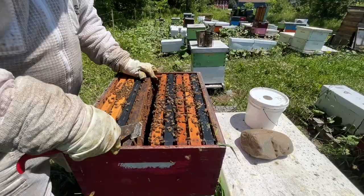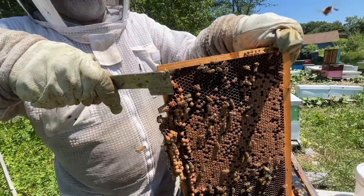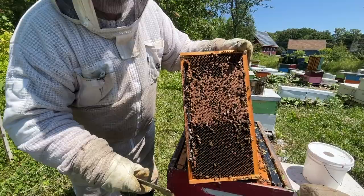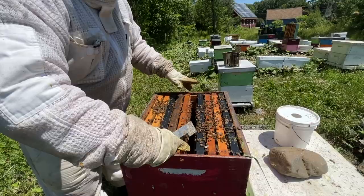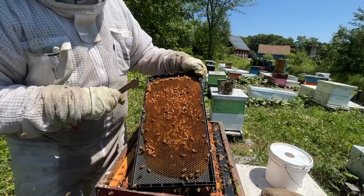Even though the bees don't like this, it does irritate them. Now when we come back in here in a week we're going to find queen cells scattered amongst the brood, as opposed to swarm cells which tend to be hanging on the edges. The queen cells on these frames will be emergency supersedure cells because the bees will act as if there is no queen.